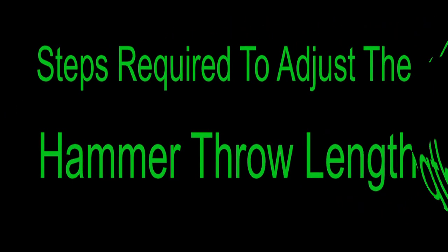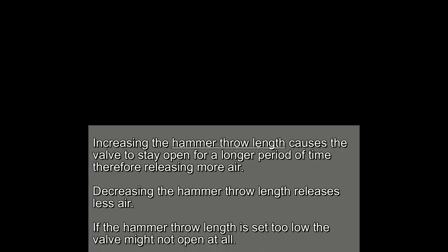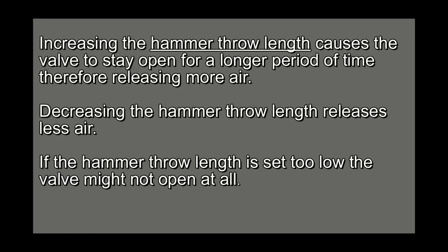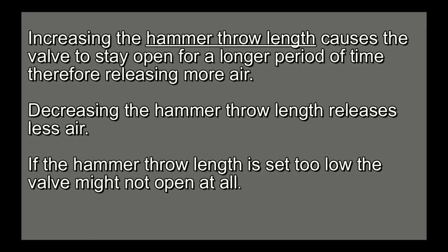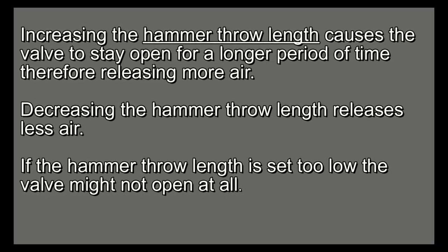Now let's adjust the hammer throw length. As you're tuning your Marauder, please keep in mind that increasing the hammer throw length causes the valve to stay open for a longer period of time, therefore releasing more air. Decreasing the hammer throw length releases less air. If the hammer throw length is set too low, the valve might not open at all.